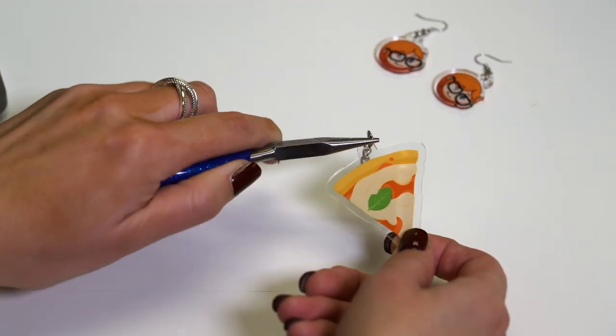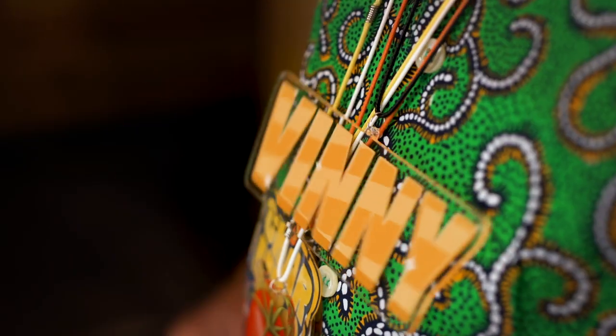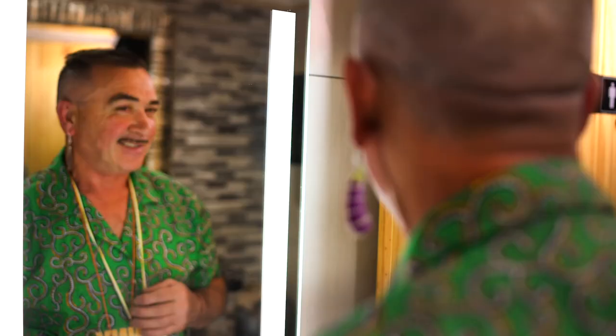Each charm features a small hole helping you convert your charm into a necklace, keychain, bracelet, or whatever you want. With easy ordering and fast delivery, you'll have your custom charms in no time.